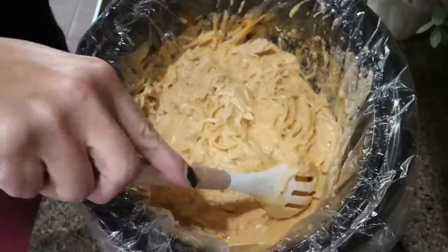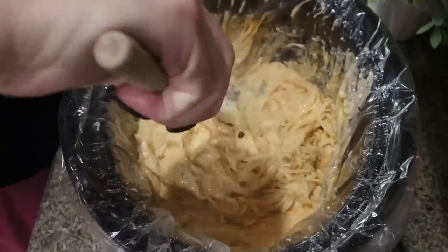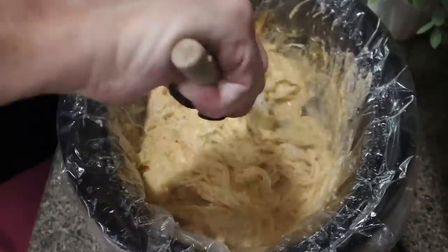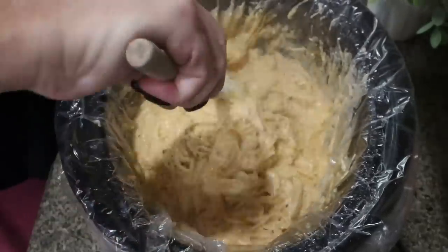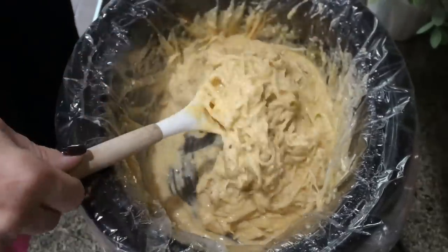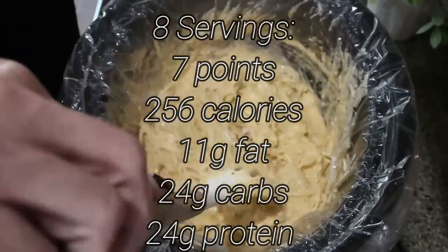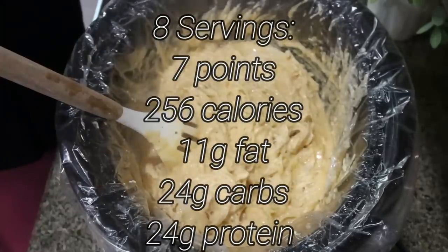One hour later, the pasta is done. Our noodles are nice and soft, it's thickened up, and it smells absolutely incredible. I'm going to add it to a big glass storage container with a lid and pop it in the fridge. This is going to be my lunch all week. I'll probably have some cucumbers or other fruit or veggies with it — cheesy buffalo chicken pasta for the win!